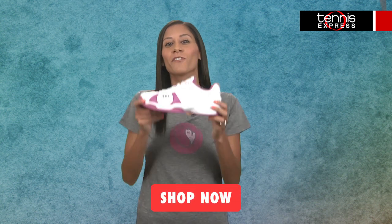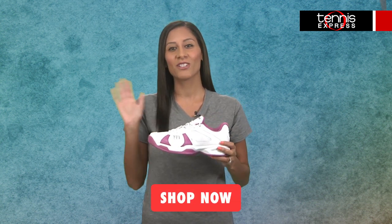Get the all-around comfortable shoe that won't slow your game with the Wilson Rush Open. For more information and to buy, click the SHOP NOW button below. Thanks for watching.